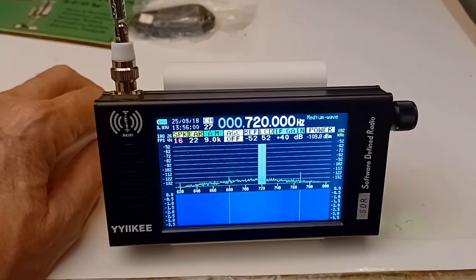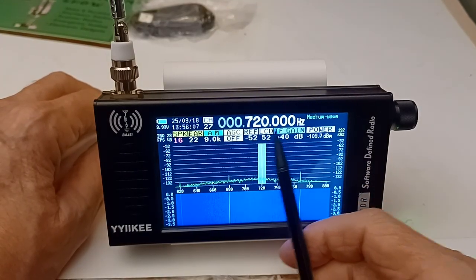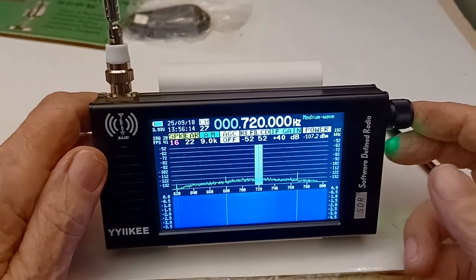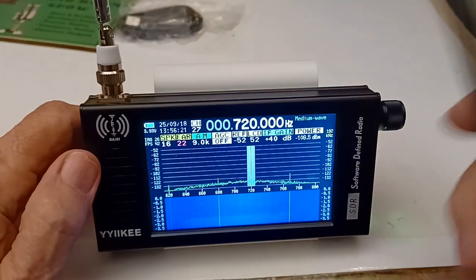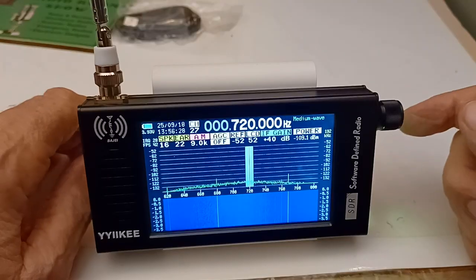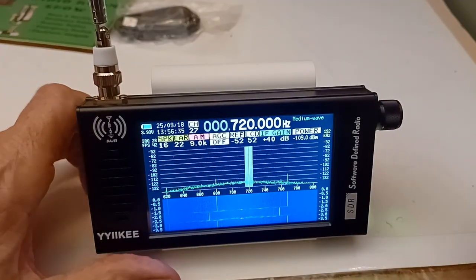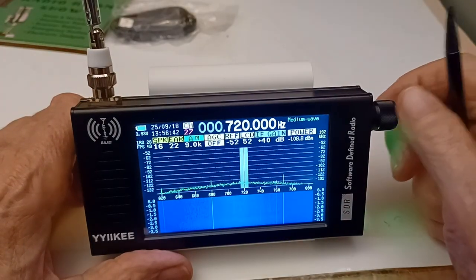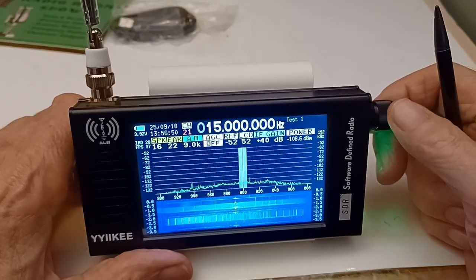Now, the problem I'm having is that in order to get to these other options, you push the encoder button in. Notice it's now selected earphone volume. Push it again and it selects the mode — AM, yeah, the mode — and I can change it: USB, AM. Push it again and it goes to memory channel, which I can scroll through. These are just kind of random; most of them I have not put in.